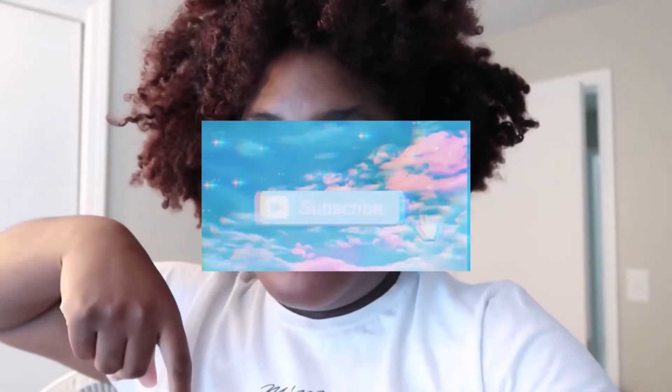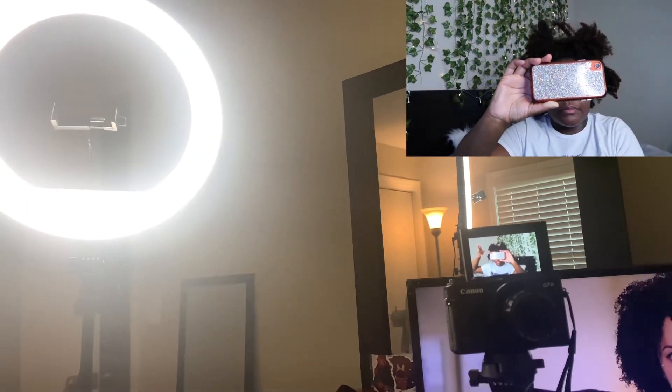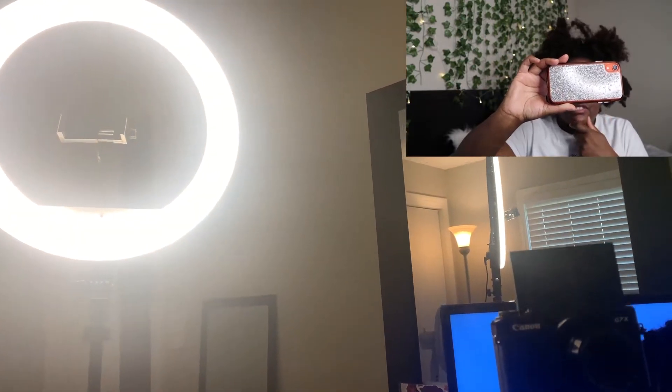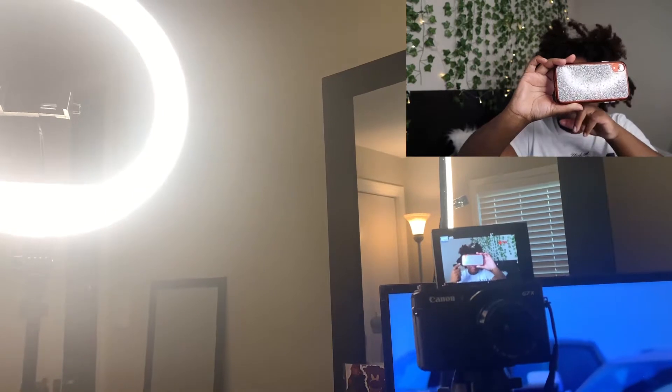If you like these type of videos, subscribe and press the bell notification so you won't miss any of my uploads. So this is my setup — it's right by my TV. You can see me and my ring light. I got this ring light from Walmart; I think it was like $54. It comes with a remote for the light so I can adjust it and change the lighting.